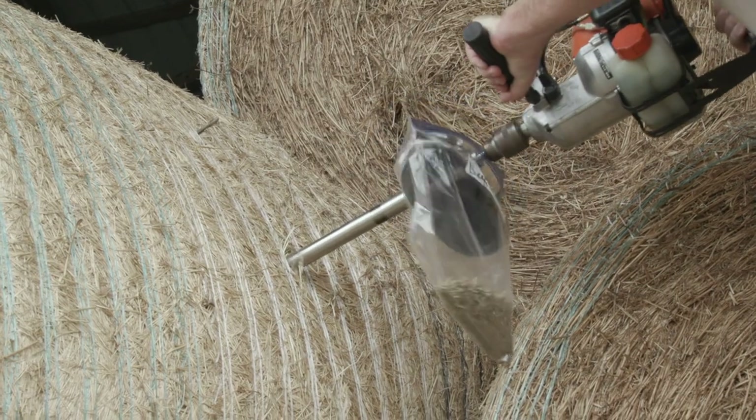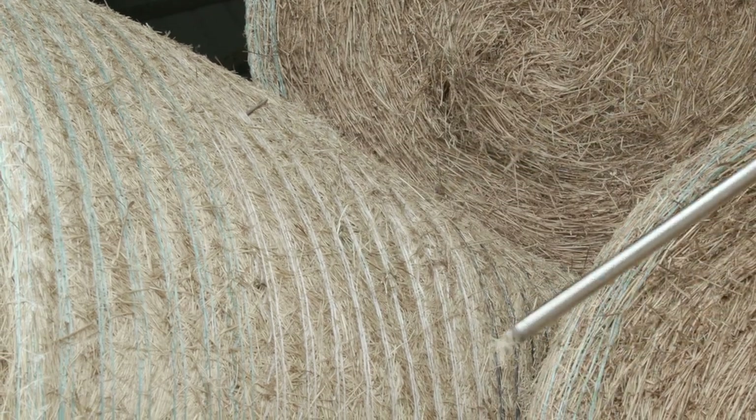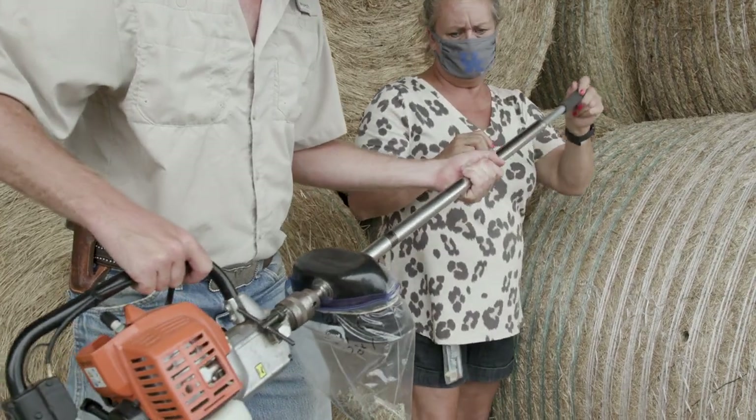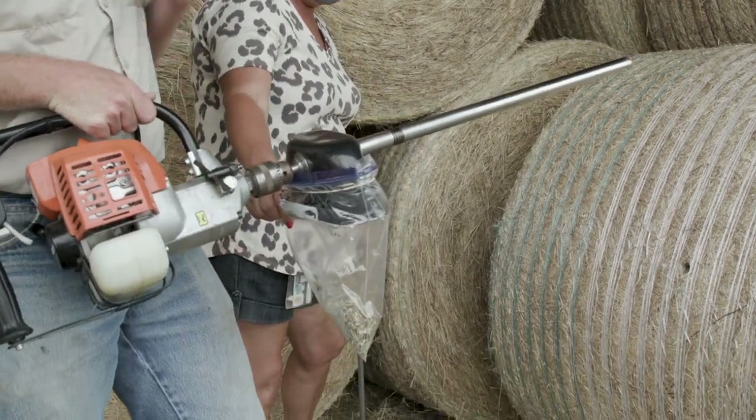The second important thing is that we get a good sample, and we do that by using a coring tool. We don't want to just pull hay out of a bale and send it in for analysis — we want to actually take a bale core. When we sample a lot, we'd like to get somewhere between 15 and 20 cores per hay lot. Then we composite those samples together, mix them up, and send the whole sample in for analysis.